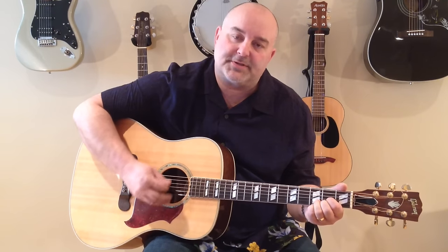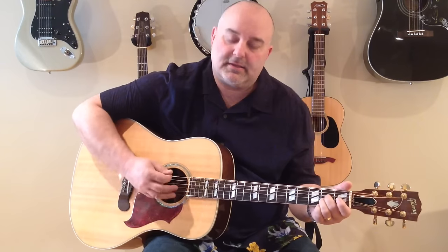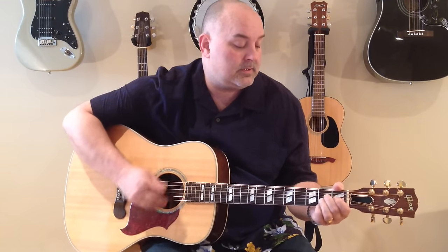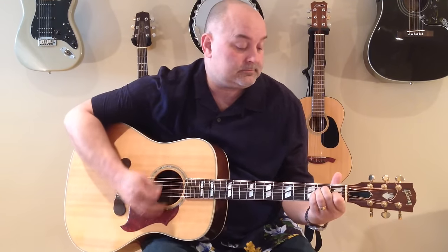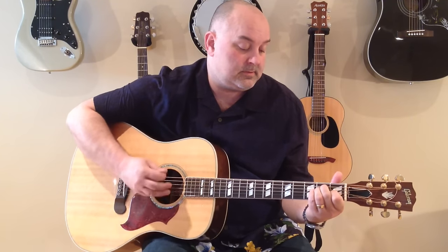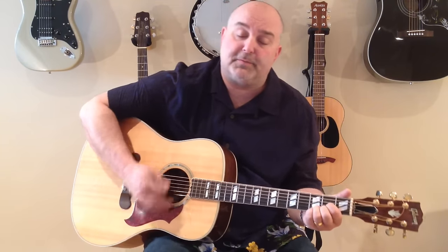Kind of trying to play it slow as I go along. Let's go through the A — 2nd string from the top rather. Then E. Then D — 4th string from the bottom.